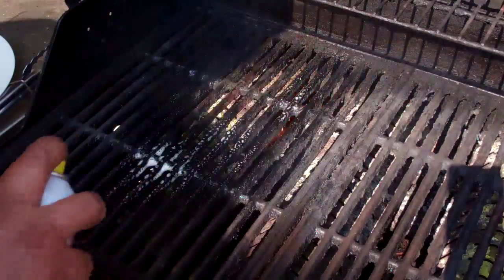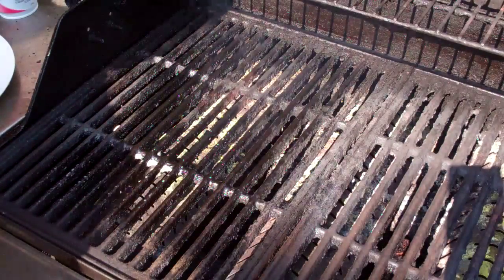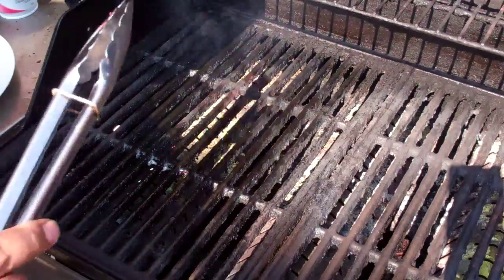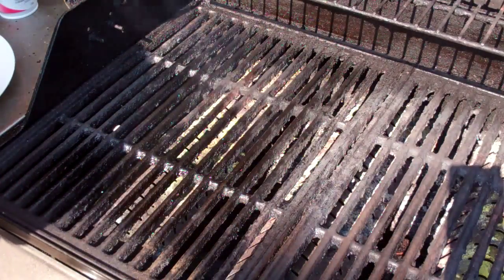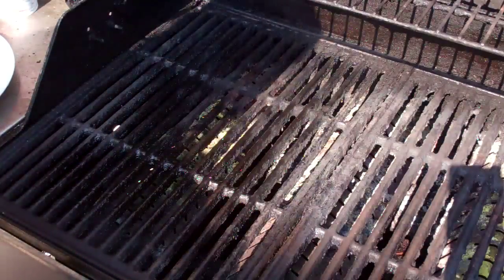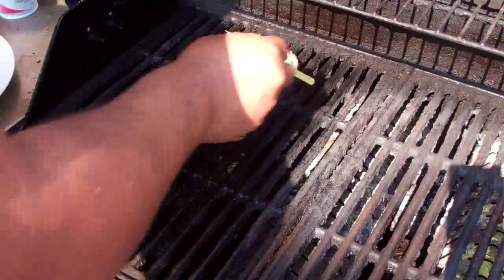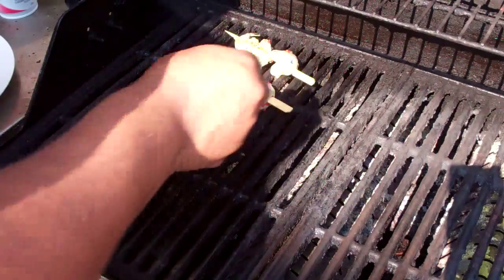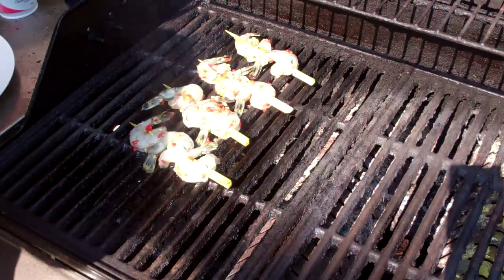All you've got to do is oil down your grill so the shrimp doesn't stick. I've got a little bit of cooking spray that I'm going to use — you can also wet a paper towel with vegetable oil and rub it on there. I have three burners on my grill but I only have this one on at the moment. It's a nice hot grill, maybe about 375 degrees, and I'm going to put them on that lightly greased grill surface.